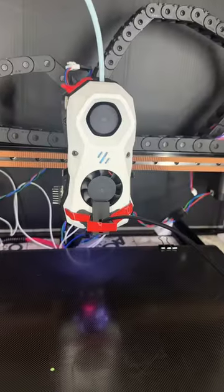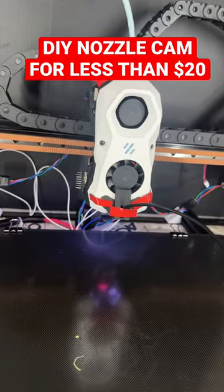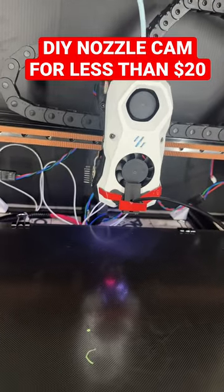Guys, look what I just made for my 3D printer. Boom, I created a nozzle camera for your stealth burner. All right, it looks like crap right now, but I promise you it's gonna look awesome at the end because it's gonna connect with magnets and you can take it off and use it whenever you want.